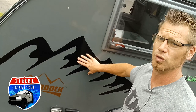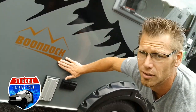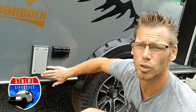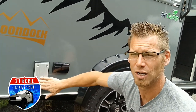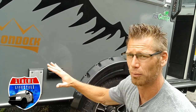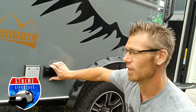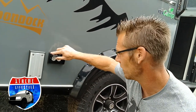We have the special Boondock decal kit on this with a mountain scape. Right here is going to be our lagoon-style table bracket mount on the outside — same one is on the inside, but when we have the bed down we can always take that bracket out and bring it right here to use outside. Then we have the outside 110 outlets.